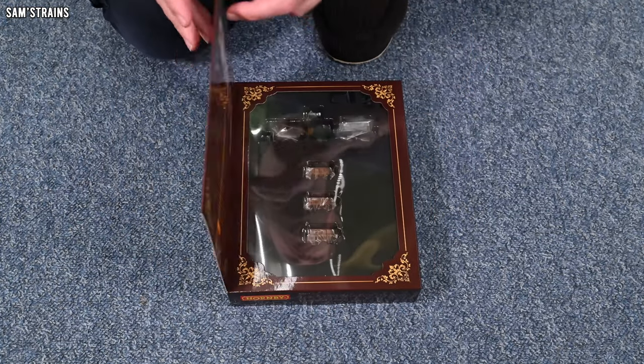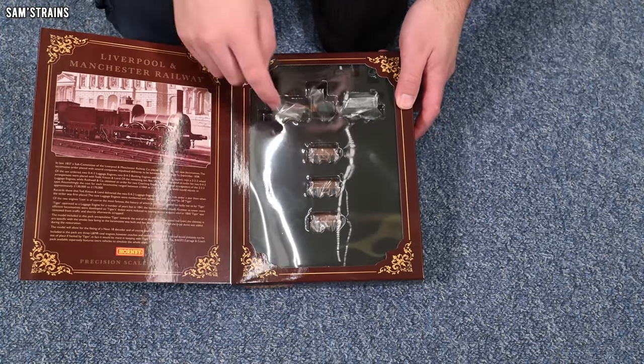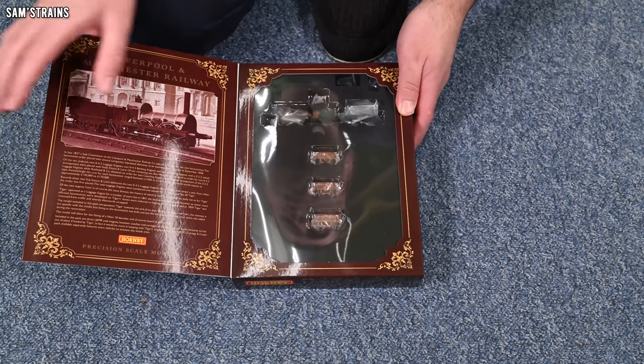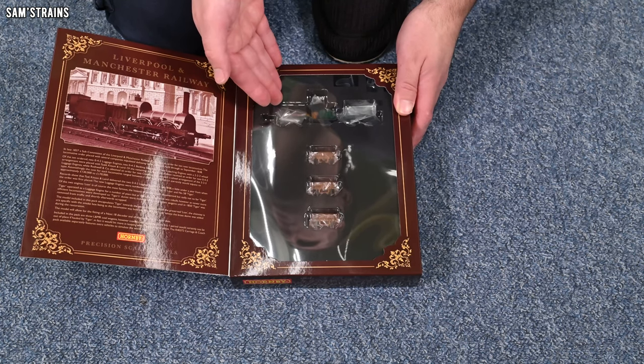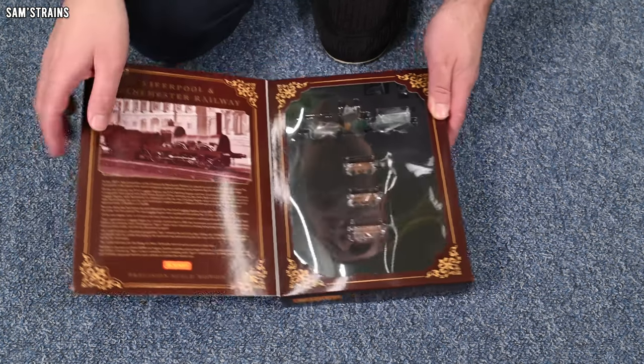Let me show you the back of the box — you can see the product code here. This is R30233, the Liverpool and Manchester number 58 Tiger, Liverpool and Manchester Railway — not sure why that's on there twice. If I open up the front, you can see we have the loco and some coal wagons. They don't mention the coal wagons very much in the listings, and certainly not on the packaging. They seem to focus on the locomotive. Why would they not want to draw too much attention to these coal wagons?